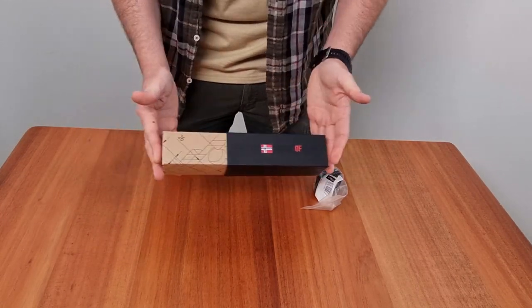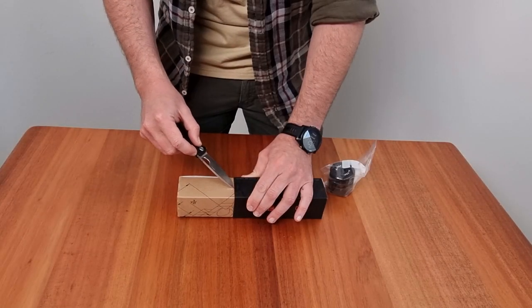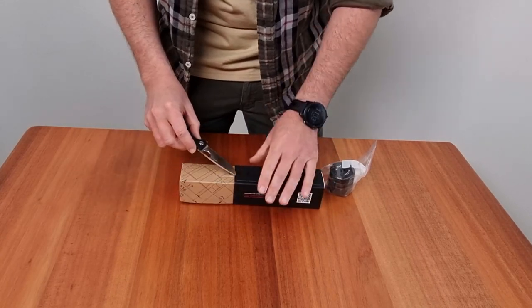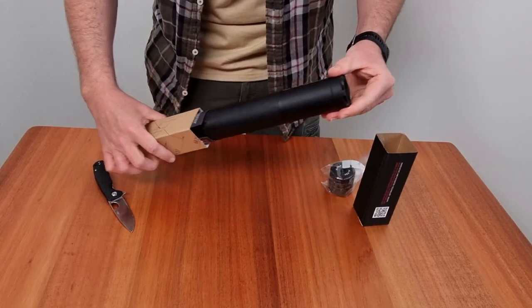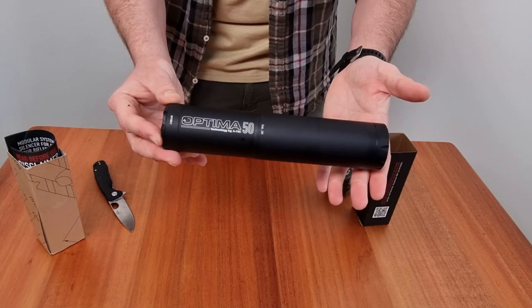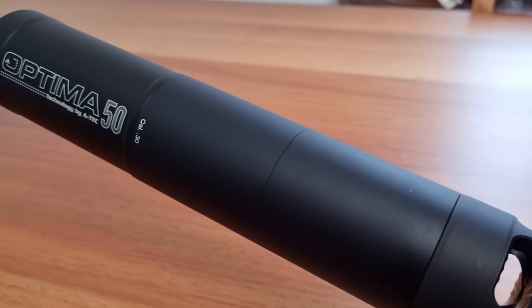Next up, we've got the Atec Optima 50 suppressor with the optional muzzle brake end cap. Feast your eyes on the Atec Optima 50 suppressor. The suppressor is renowned for its superior sound reduction and excellent build quality. Let's take a closer look at its features and the added accessories.